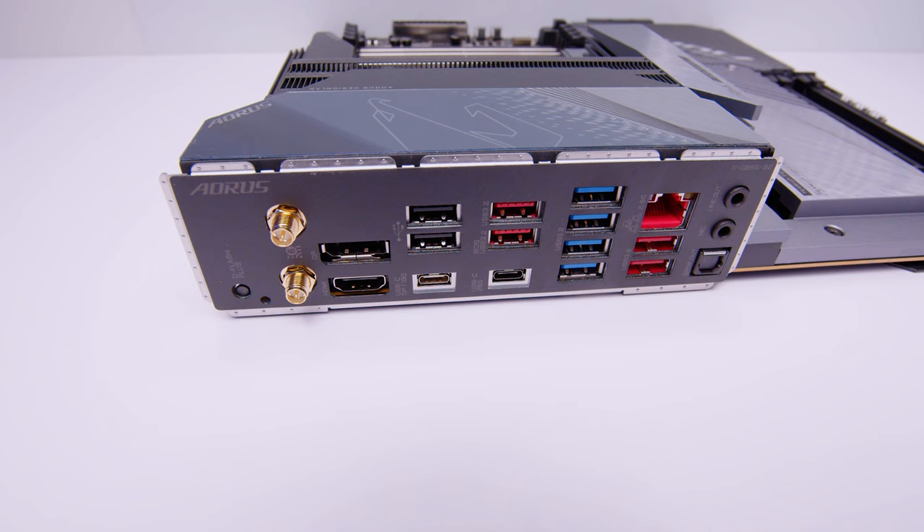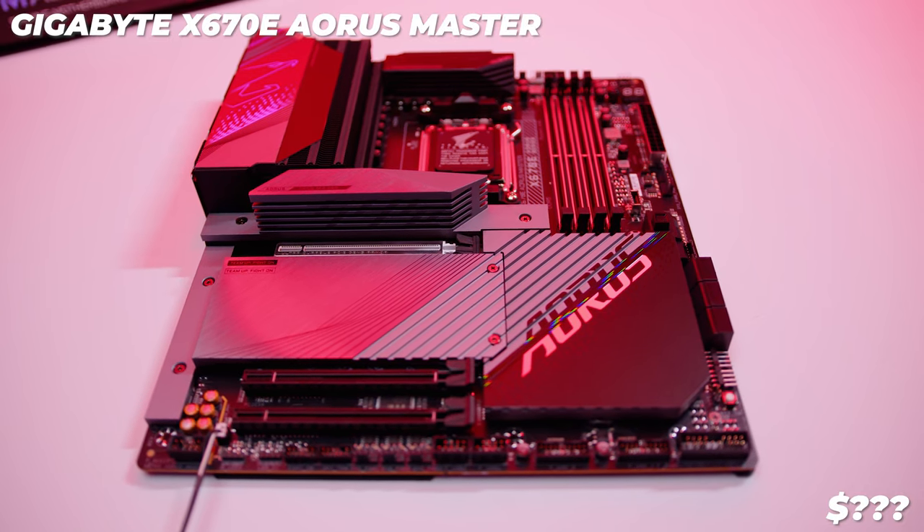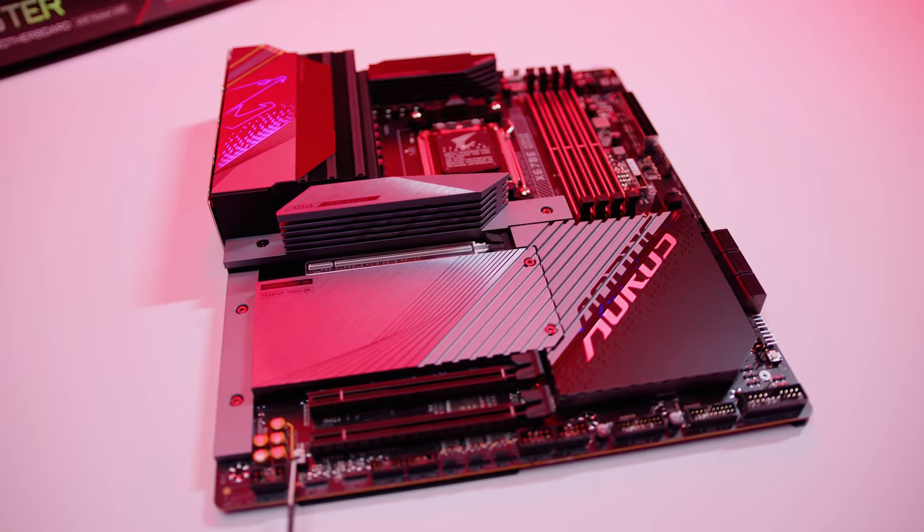I hope you enjoyed this first look and overview of the brand new Gigabyte X670E Aorus Master. They've done a lot with these new AM5 boards, but they've also given with one hand and taken away with the other when it comes to the audio interface, which I thought was quite interesting. With the price of this board, it's going to be super expensive, and AMD actually kind of missed out on the value proposition for this generation — that's usually Intel's problem, but AMD might be doing a little bit of an Intel this generation.